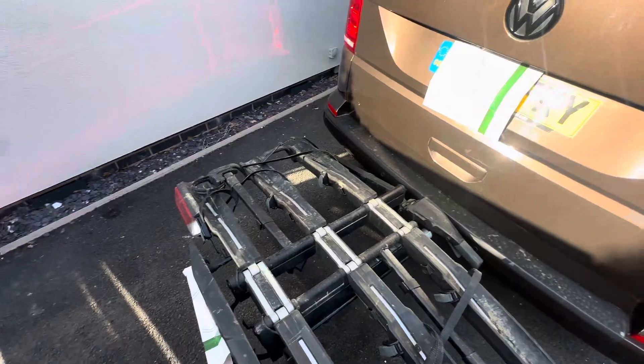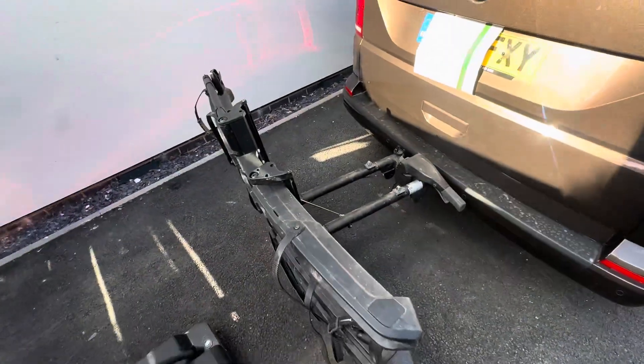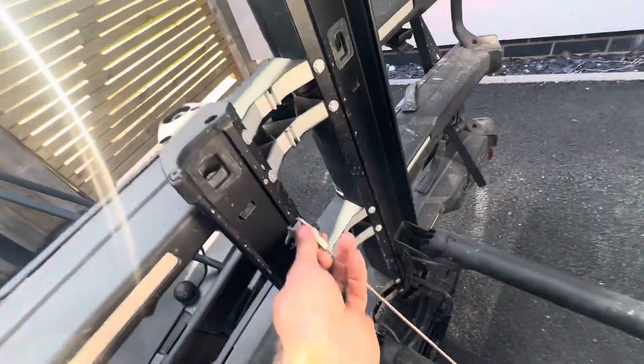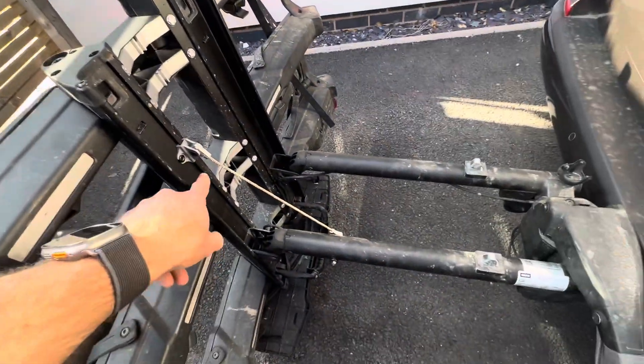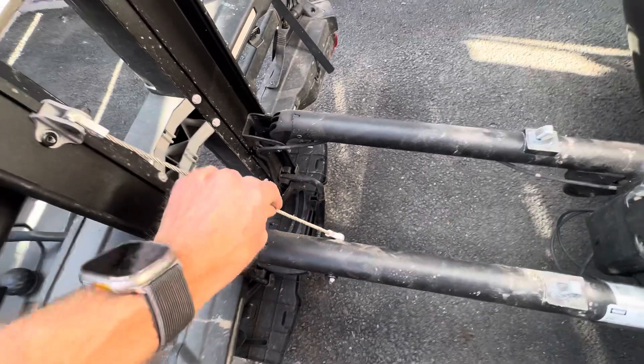I'm going to try and hold the phone and show you. When you obviously tilt it back, you've got this cable here, so there's no way of just sliding this cable — as far as I can see — apart from drilling and threading a new bolt hole. So I chose to do it here instead, and this bolt goes all the way through.